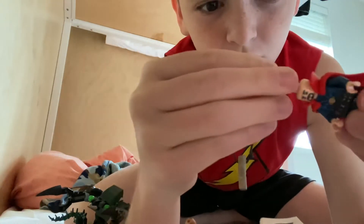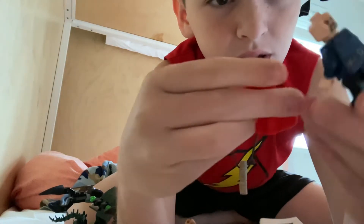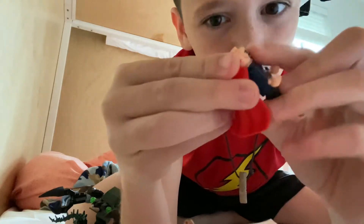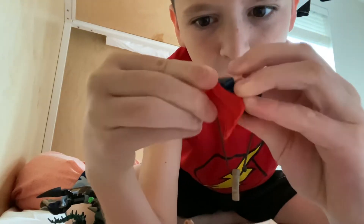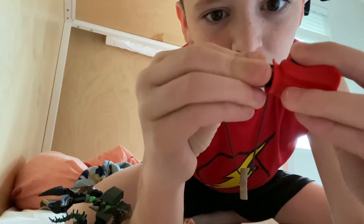Wait — Dr. Strange also has two faces. So hold on, there's his second face. Let me put this back on — so that's Dr. Strange.